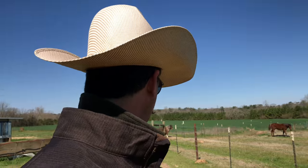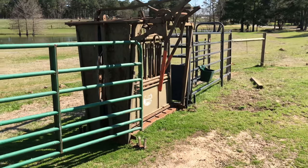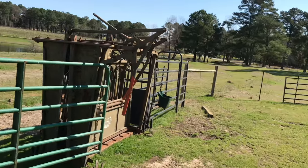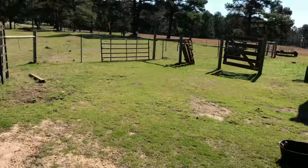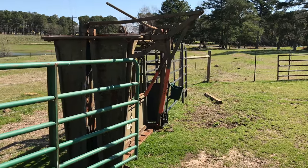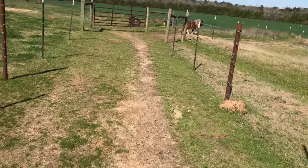This is the alleyway right here — it's just a short piece. Here's the pen that goes right behind, just right up here. There's a small pen. I'll feed him in that green bucket right there. Let's walk down this alleyway and get him down here.